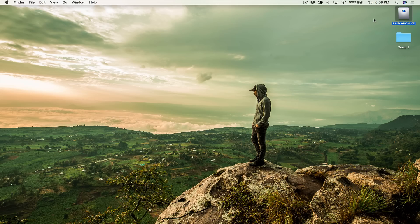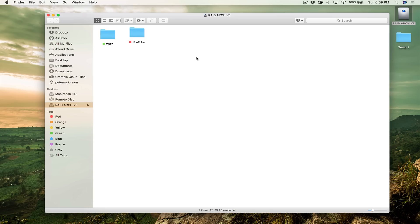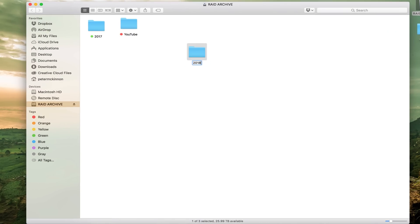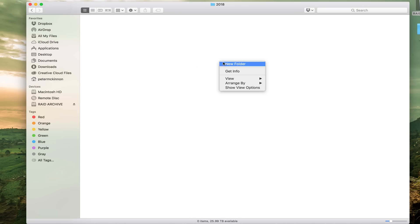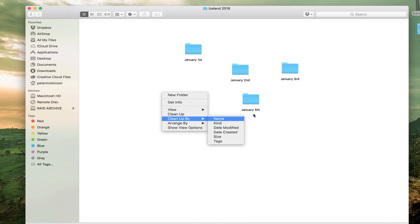This right here is the big RAID — the six-drive 48-terabyte RAID. When you click on it, this is what I have as my organization right now. The first thing I do every single year is create a new folder for that year. So if 2018 just started and I was going to Iceland on January 1st, I would make a folder called 'Iceland 2018.' Every day that I was there, I would make a new folder for that day — January 1st, January 2nd, January 3rd, and so on. If I was there for four days, I'd make four folders.